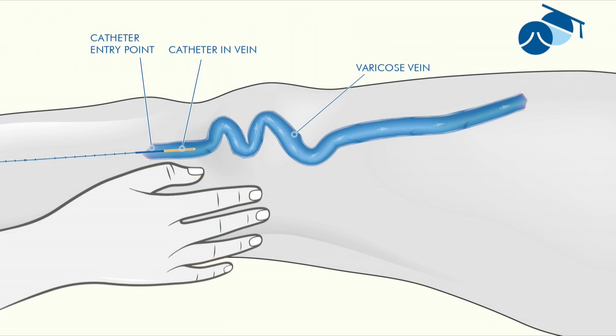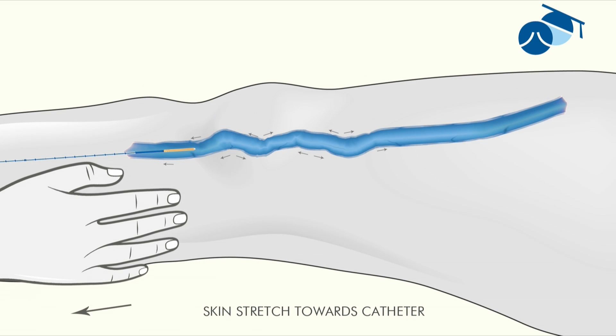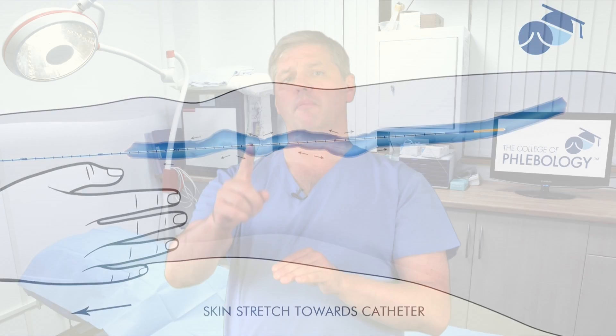If that hasn't worked, the next step is to place your hand on the skin above the vein and pull it gently. Sometimes this is enough to pull the tortuous section straight, and pulling firmly can allow the catheter to pass around the tortuous area and reach the desired position.